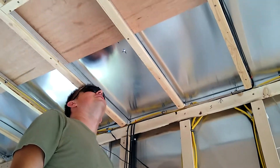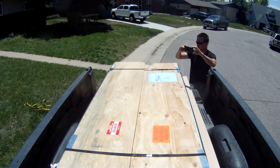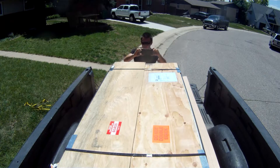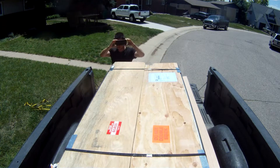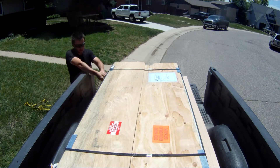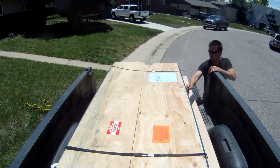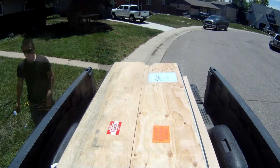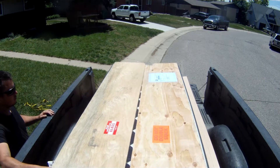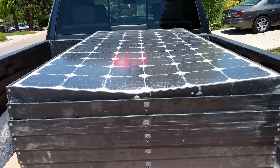We're Jordan and Megan, and we are converting our cargo trailer into a perpetual adventure machine. We want to produce as much electricity as we can, so we purchased eight solar panels. We were so excited to pick them up from the freight company, only to find out two of them were busted in shipping.